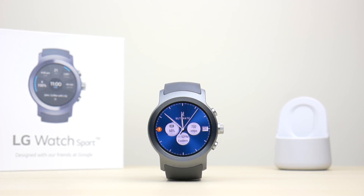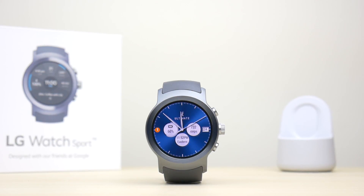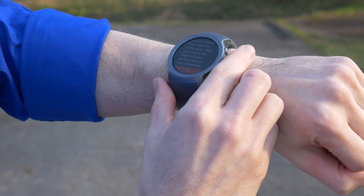Hey guys, it's Jason with Your Tech Explained. With the recent release of the LG Sport Watch came Android Wear 2. This brought a lot of changes to Android Wear, and I'm going to give you a quick walkthrough of some of the differences.